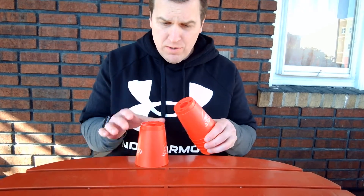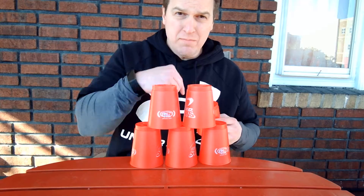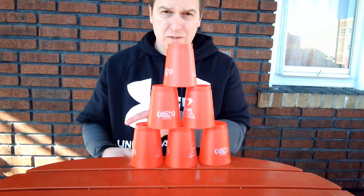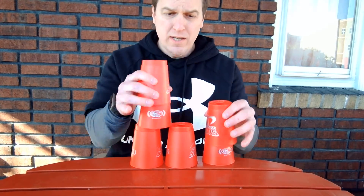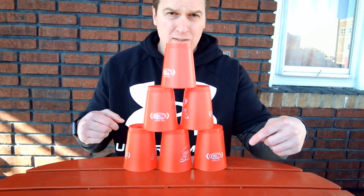With six cups, all you have to remember is three, two, one to build the pyramid. You're going to take three cups on the bottom, two cups in the middle, and one cup on top. Then you just put them all back on top. That is your challenge — build them up three, two, one and take them down as many times as you can. Good luck!